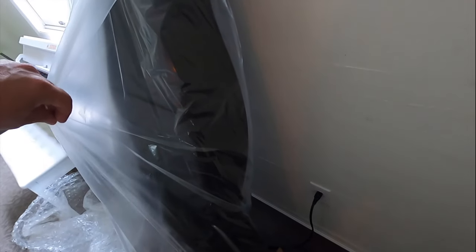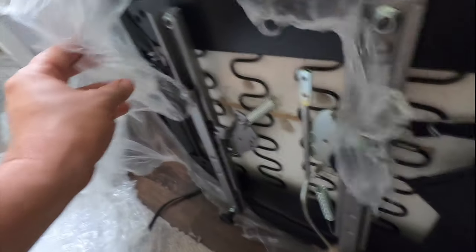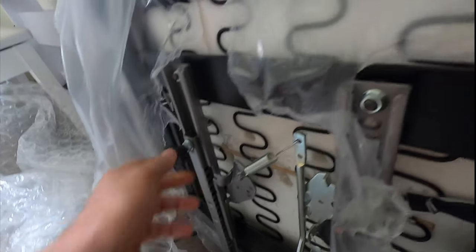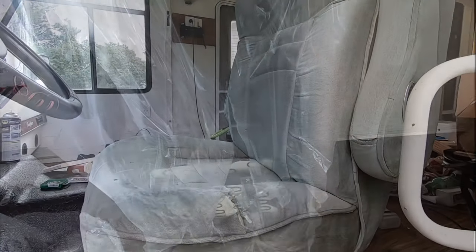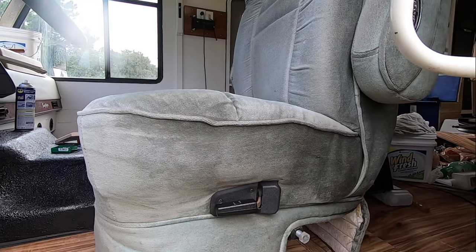This is how the seats arrive — they pack them up well. Here's what one looks like out of the box. These are the screws that go in on the bottom. The only problem is I can't tell if this is the passenger seat or the driver's seat — they're not labeled. And today I'm going to be getting rid of these ugly, ugly seats.